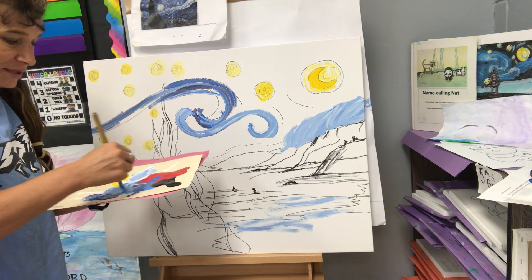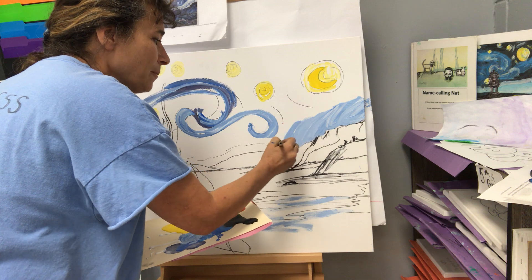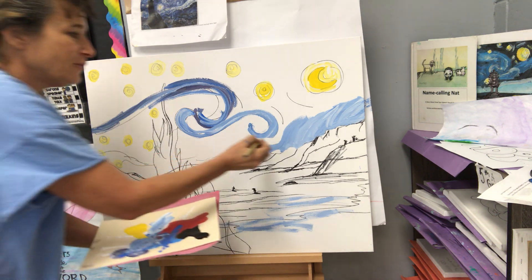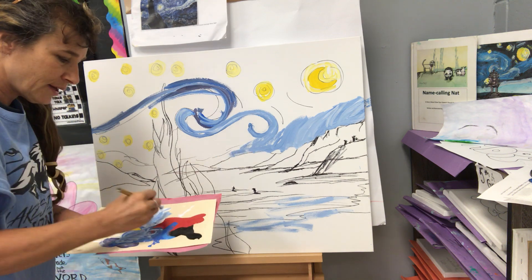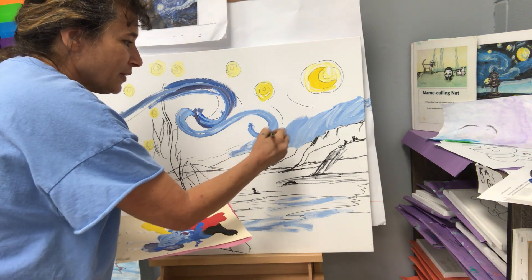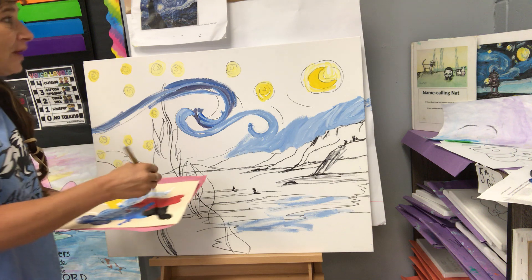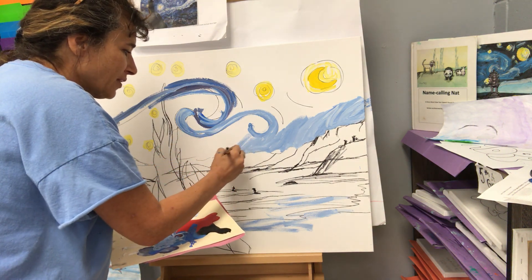It can even be next class if you run out of time, because art is a process — adding that black wiggly bush that kind of reminds me of a Dr. Seuss bush, what Van Gogh's famous for, afterwards. I actually have all of seventh grade coming next period, because you will be following along with me with this lesson and making your own Van Gogh Starry Nights.